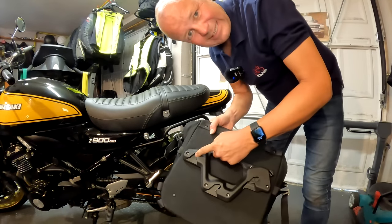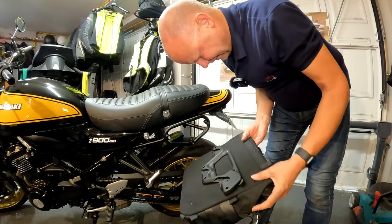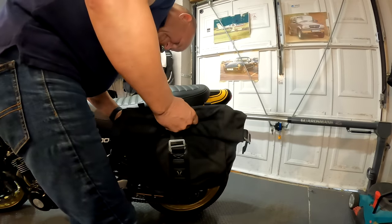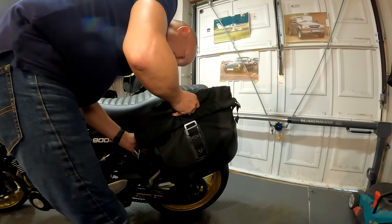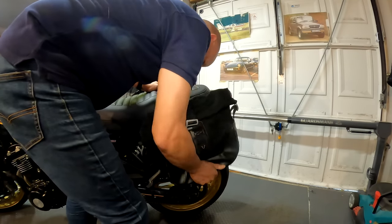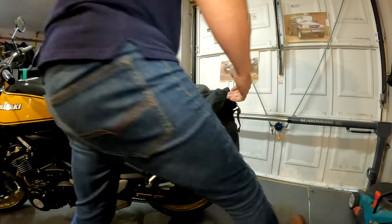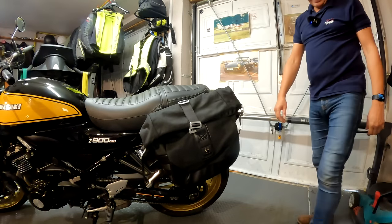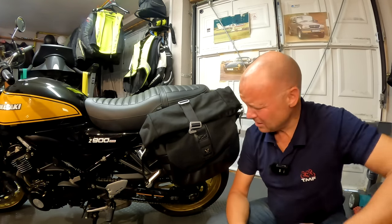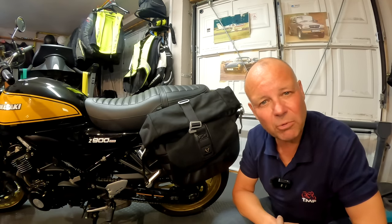These little bits here latch onto these here - that's the idea. Let's see what happens. I'll stand in front of you and try and latch this on. One, two, three - bingo! That seems alright. Let me stick the one on the other side, I'll put something in them to pad them out a bit, then we'll go for a ride and have a look in the daylight. See what they actually look like on the bike properly.